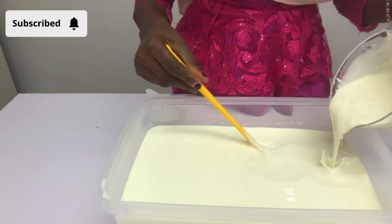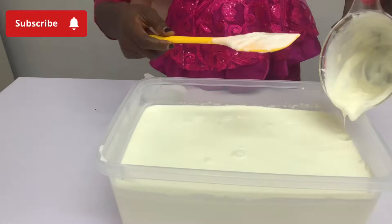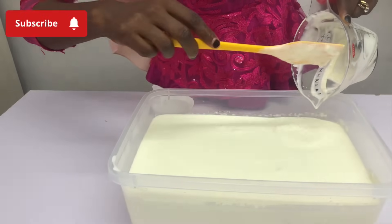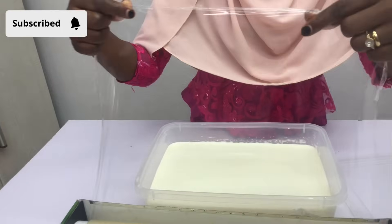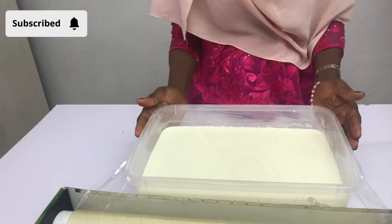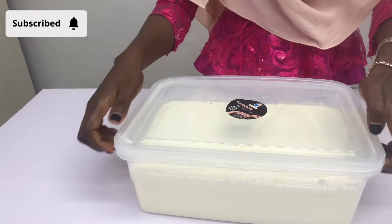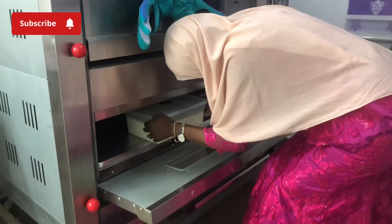I'll give this a good mix and then cover it with clean film, then with the cover of the bowl. I'll take this into my oven as usual and leave it for six to eight hours maximum.